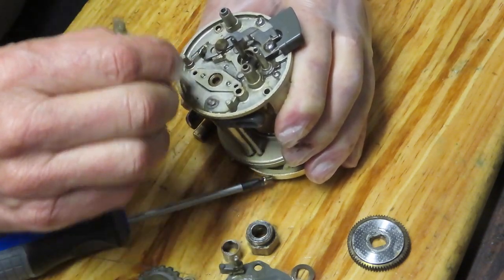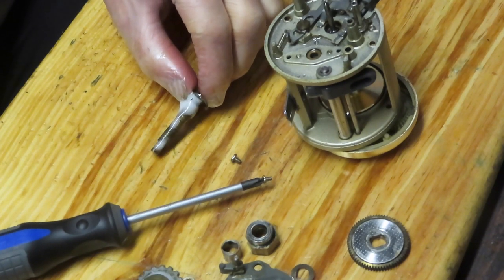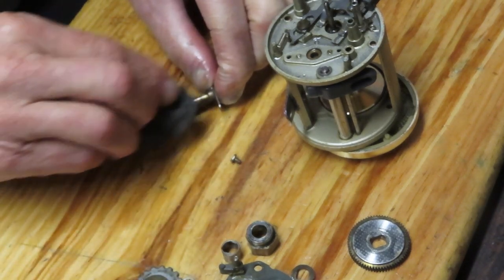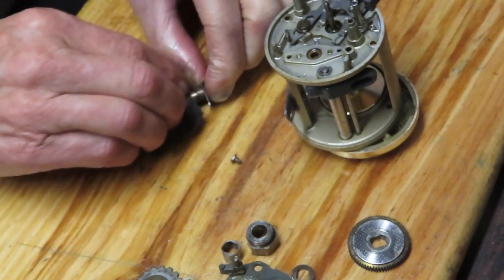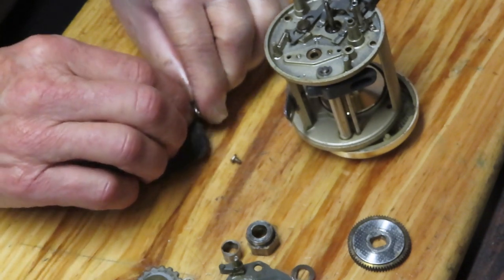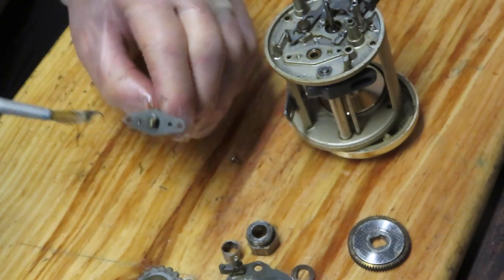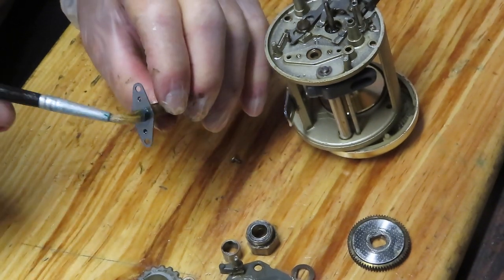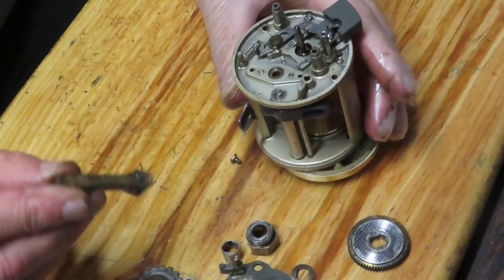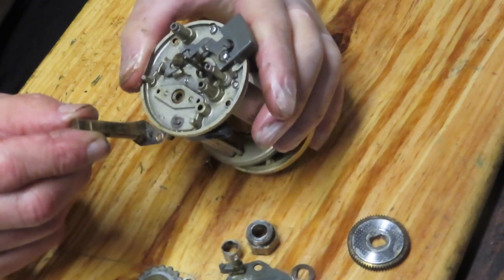I'm going to use the penetrating oil to loosen what little bit of grease and dirt there is, then put a little bit of grease onto the back end. You saw how difficult it was to get that click ratchet up — we're going to clean that off with some penetrating oil and a little bit of steel wool. While I'm doing this: if you have a question on this reel or any reel, leave it in the comment section and I'll be happy to try and give you a response. Maybe you're working on a reel and having a little trouble — if you leave it in the comments I'll try to give you an answer, or point you in the right direction.